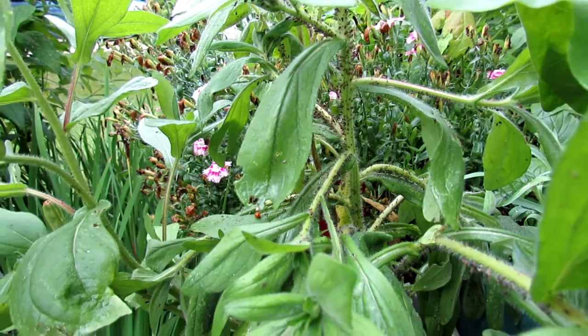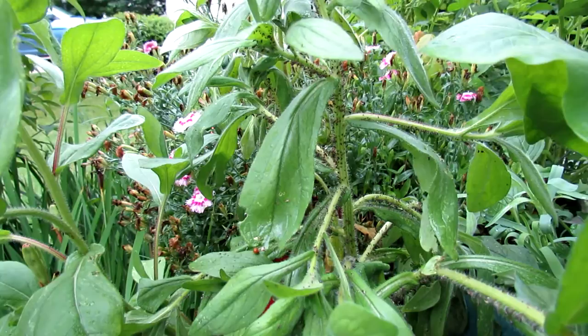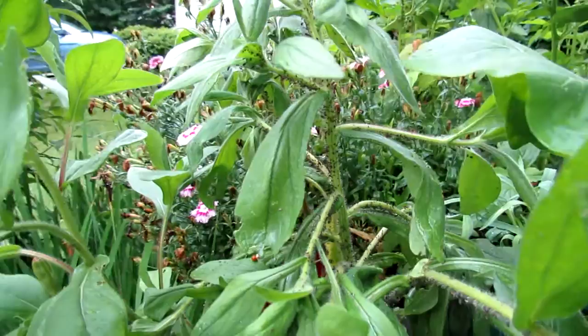Aphids can be controlled with soapy water spray. I use that a lot, but not when I have this many — this is the most I've seen literally in my life. They can be sprayed with chemicals, you can use soapy water spray, but they're pretty easy to control.